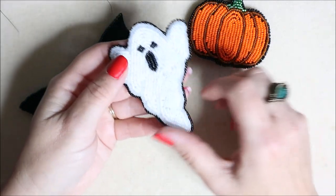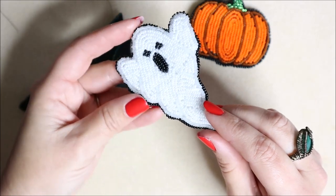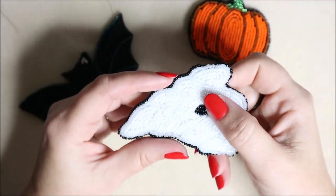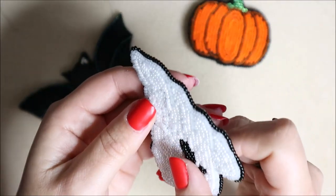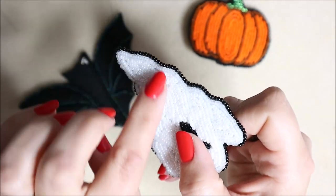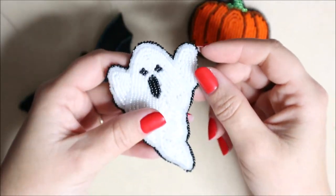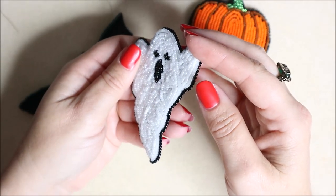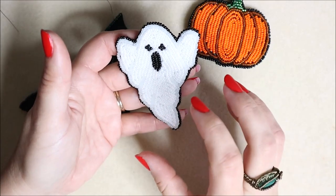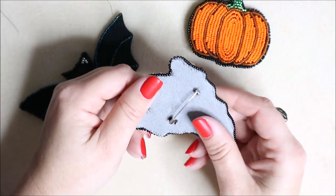With the ghost, I've used a pearly white for the main part and a matte white for the undulations, just to give it a more ghostly look and a little more texture and depth. That piece is also backed with beautiful ultra suede material.